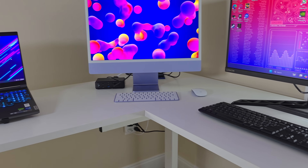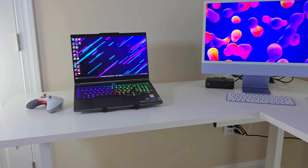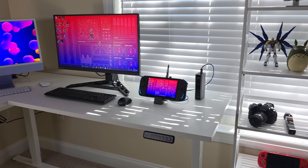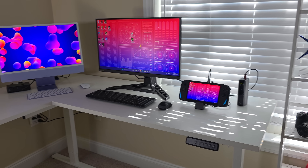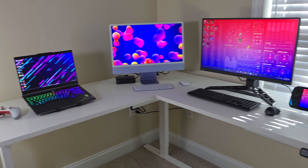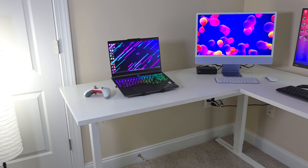Height adjustment is anywhere from 28 to 47.6 inches and it'll lift 220 pounds. This thing has been awesome. They offer it in black or white — I got the white version. Assembly is pretty easy; the L-shaped version is a bit more complicated than a regular desk, but it's well worth it if you need the space. I'll leave links in the description if you're interested in learning more.